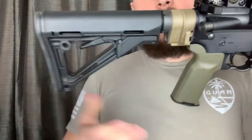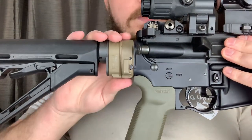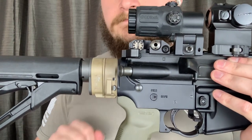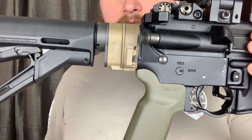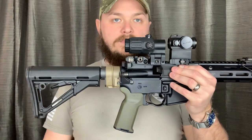But overall, would I recommend this? Yes, I would recommend this. It is a great piece of equipment to add to your rifle if your situation and environment dictates that. The Law Tactical AR-15 Folding Stock Adapter Generation 3 is Tony approved. Until next time, thank you all for watching. Stay safe.